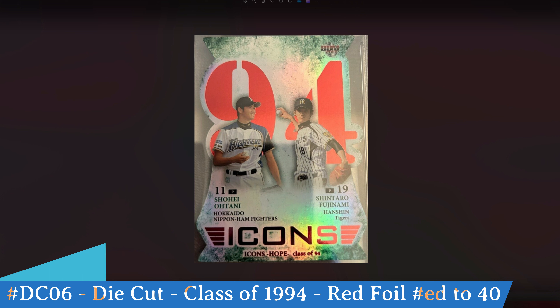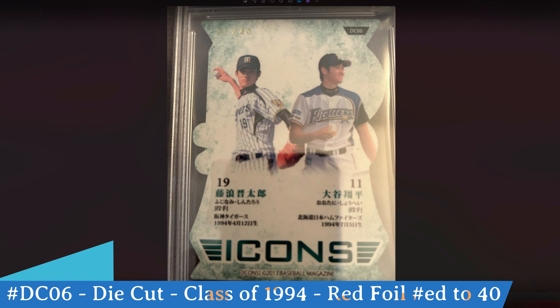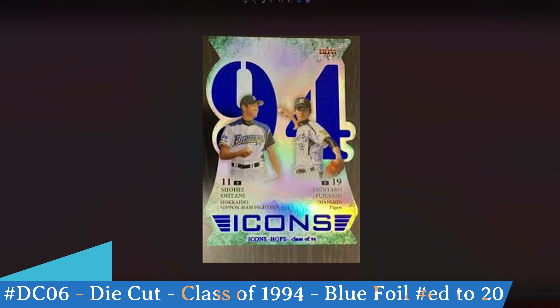There's another version of this die-cut card — the red foil version, only numbered to 40. This card highlights two pictures: Shintaro Fujinami and Shohei Ohtani, both born in 1994, captured together on this special insert die-cut. These were randomly inserted into the 3,000 Icons Hope boxed sets. The back number is DC06, and on the back you can see it's numbered out of 40 with a better view of the die-cut.